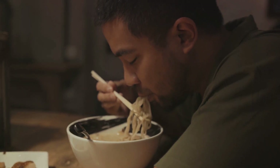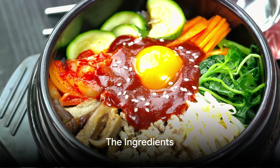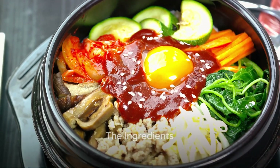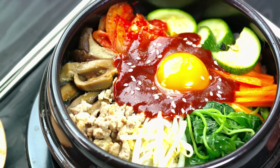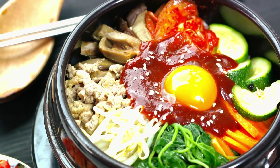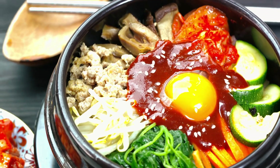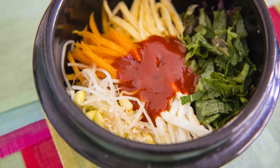Stay tuned to discover how to make bibimbap from the comfort of your own kitchen. What goes into making bibimbap? Well, the beauty of this dish lies in its versatility. Let's start with the base — the heart and soul of bibimbap — the rice. We're using short-grain rice, which has a stickiness that beautifully binds all the ingredients together. But if you don't have short-grain, you can make do with jasmine or basmati.